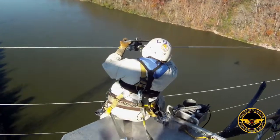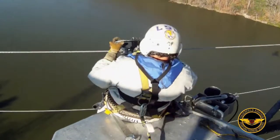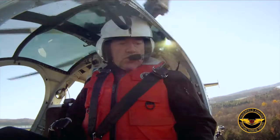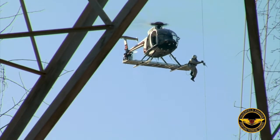We're going to measure across the river, then we're going to install some marker balls. They have certain distances that they have to be, and they have to be certain colors. We've got six to put on — three on one wire and three on the other wire.